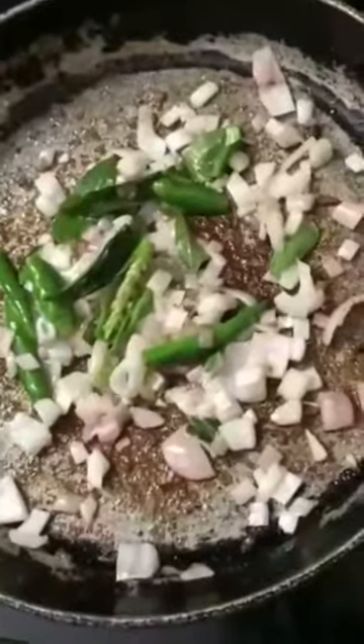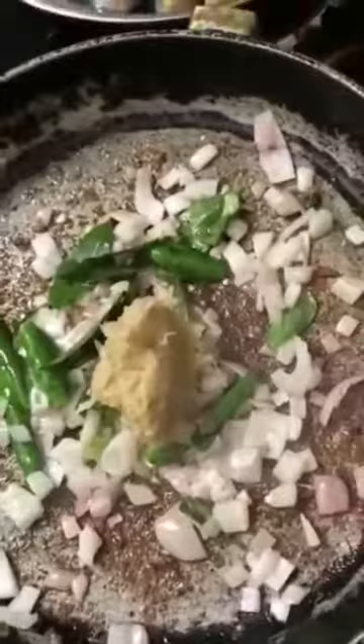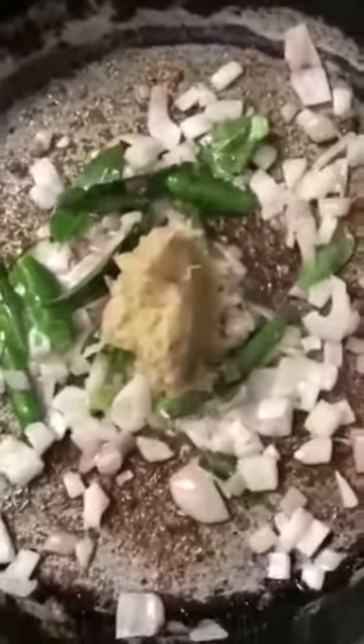Stir in the green chilies and curry leaves along with the onions. Fry until the onions turn a caramelized color. It smells really good already — I think because we're using the same oil in which we fried the soya chunks. That oil is really helping to add flavor to the onions and curry leaves.